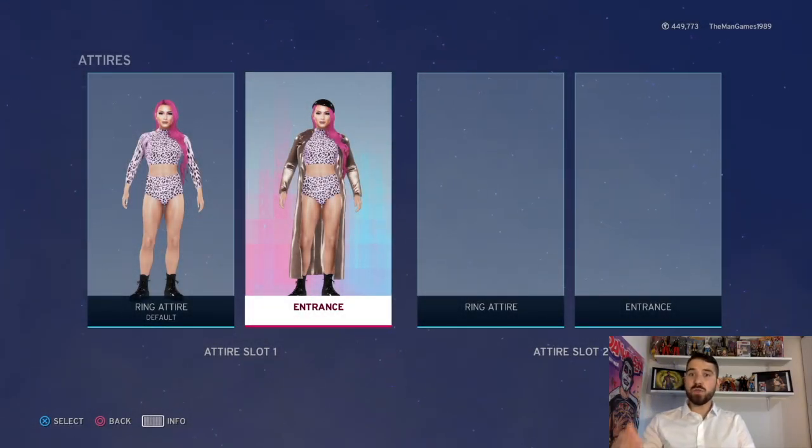And that is it — that is how to create this version of Eva Marie. Thank you very much for watching the Man Games today. If you found this video helpful, please remember to click that like button, subscribe to the channel if you haven't already, and make sure notifications are turned on so you know when our next video goes up. I'll see you on the next video.